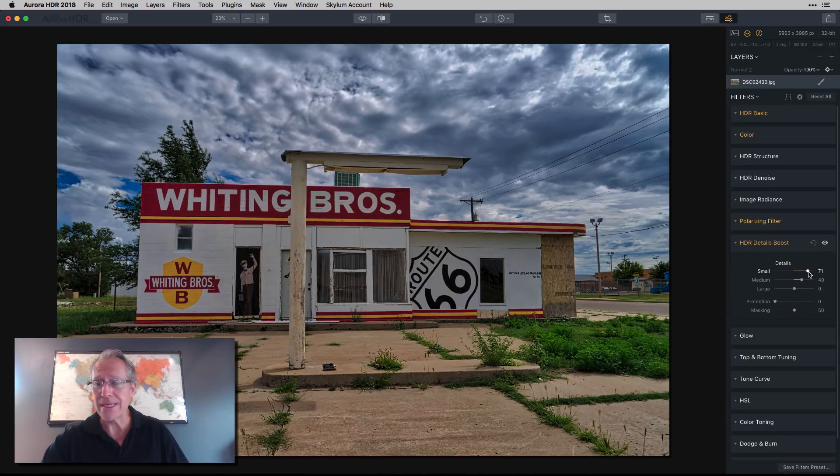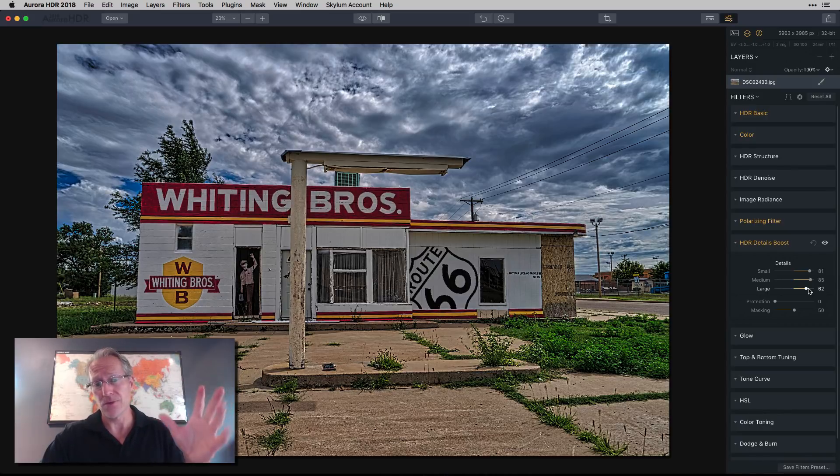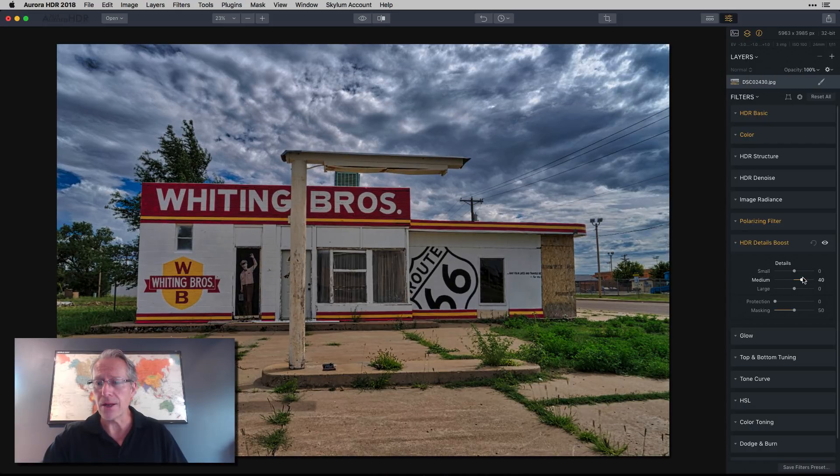There's the before and after. If you like that surreal, crunchy HDR look you can jack all of that up and get a really heavily-detailed, super-surreal photo — not my style, but I don't judge. I left the medium details around 40, which looks fine without being crunchy. If you're really into detail amplification from tone mapping — that classic HDR look — Aurora is probably the place to go.